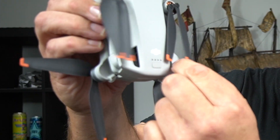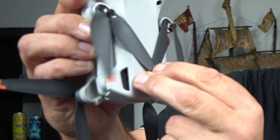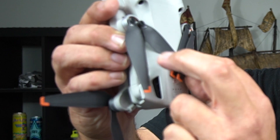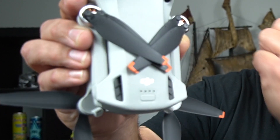You get your propellers — you get the inside bottom one and the next inside one, put that over the top. It's a bit hard to do it for the camera. Then you get the next one, put that over the top, and you get the next one and put that over the top. Have a look at that.